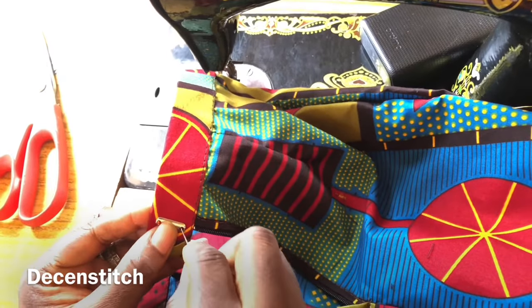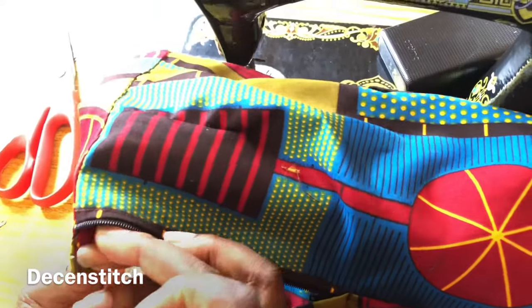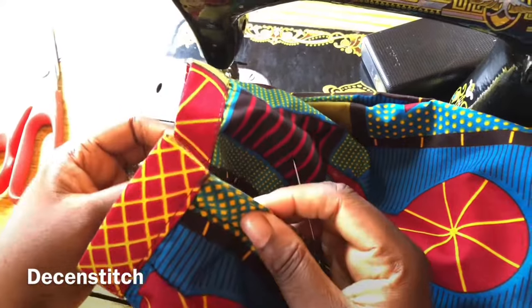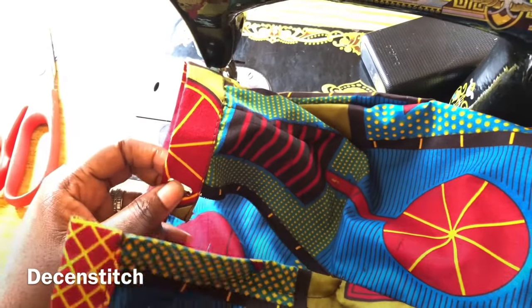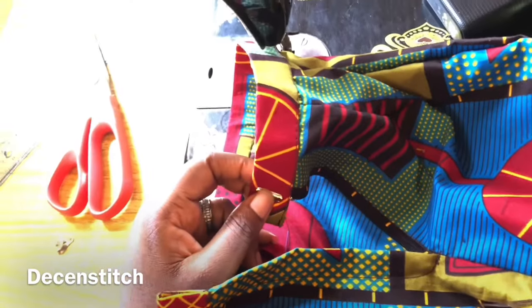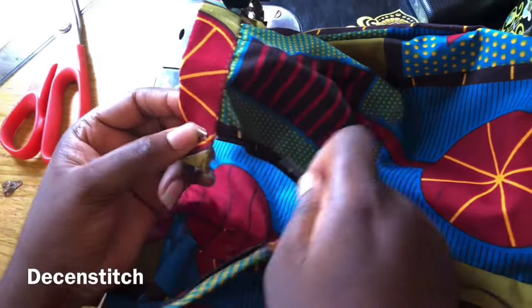I can go ahead and pass the thread from underneath. If the thread is showing underneath it doesn't matter for that piece, but for this one that will overlap, the thread should not show on the outside. So the way I tack this will be different from how I tack the other piece. With this one I can pass the needle through to the back.